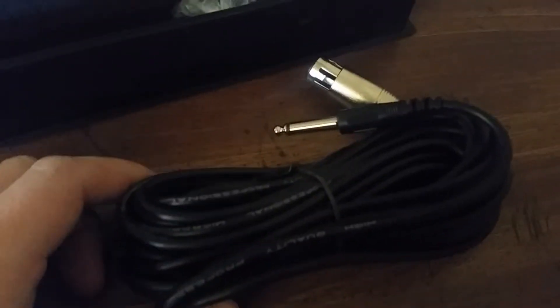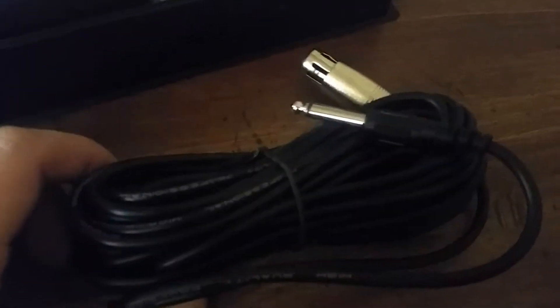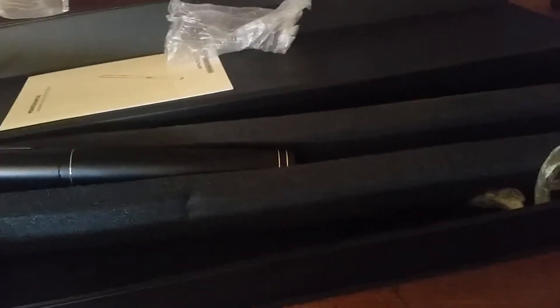Here is the wire — pretty long, really long. That's awesome. And here is the mic. Sorry, I'm doing this all one-handed today.